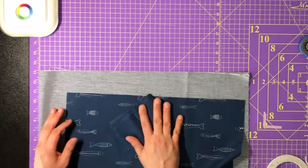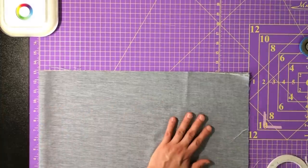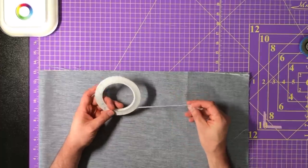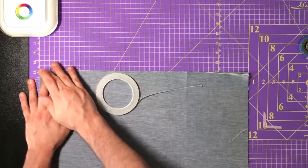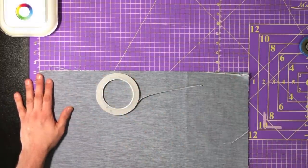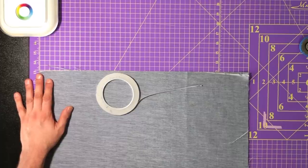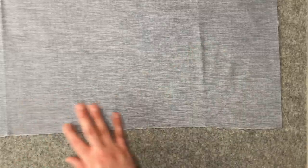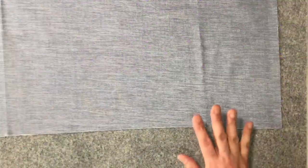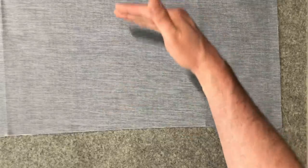I'm going to put the other pieces away and deal with the body first. If you've watched any of my videos before, you know that I love wonder tape. I'm going to use it to create a quarter-inch seam folded over on the sides and the top. I'll do the two sides first and then the top and bottom in that order — it'll just be cleaner.